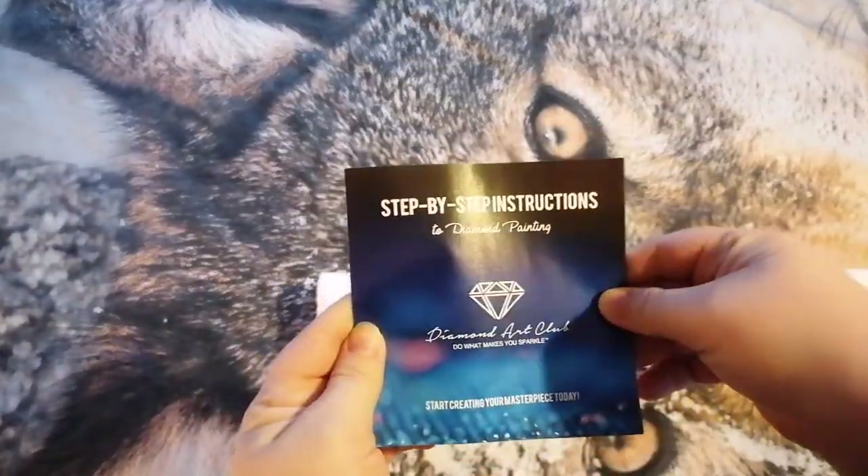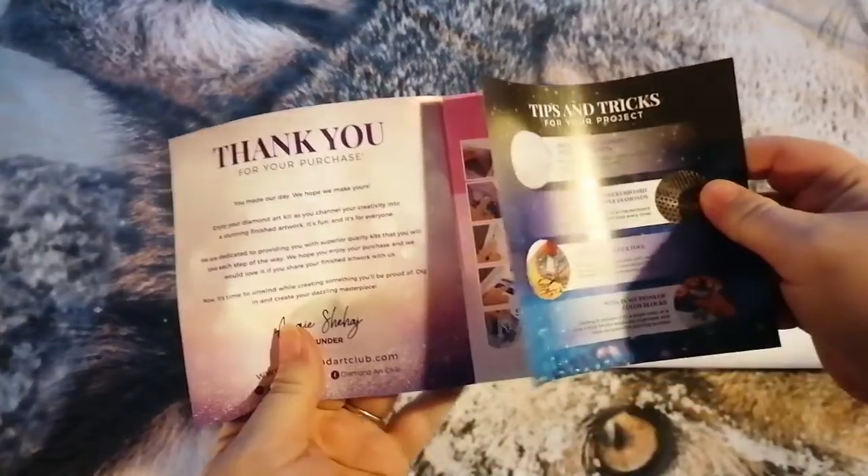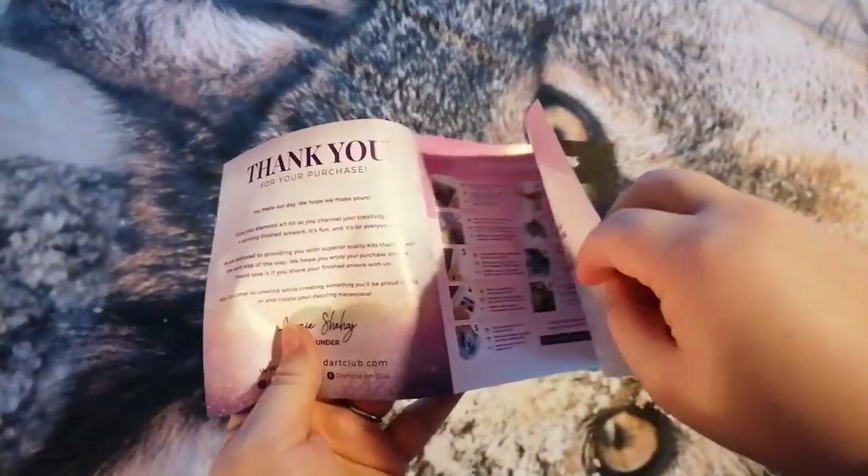You always get one of these step-by-step instructions in case you're giving it to someone. It lets you know, and on this side here you've usually got a code — a little thank you code.